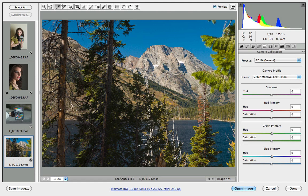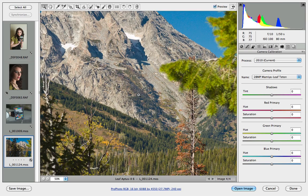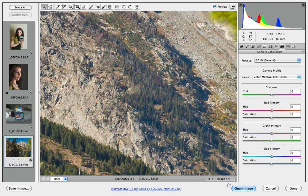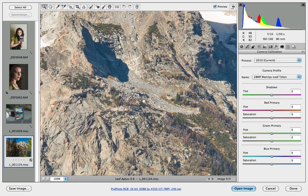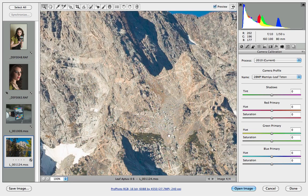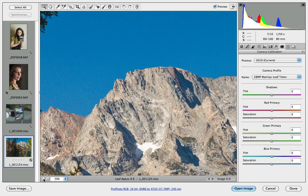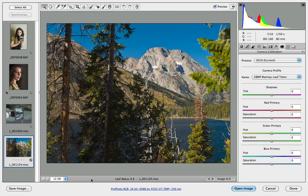One more thing — once you see the files out of medium format digital, it's hard to go back. Here's at 100% zoom — you can see the incredible sharpness and detail. As good as my DSLRs are, they can't touch the files from these medium format backs. It's a wonderful thing.